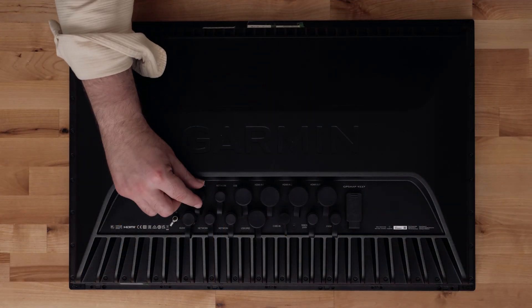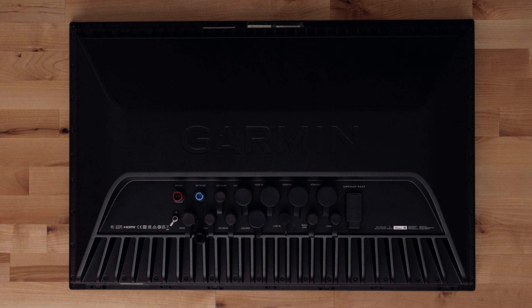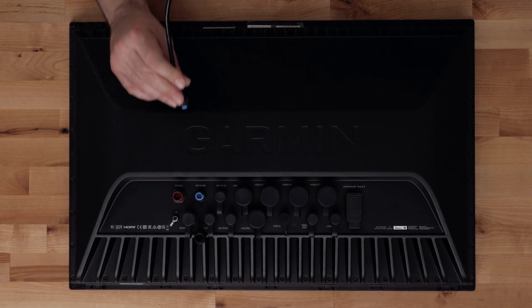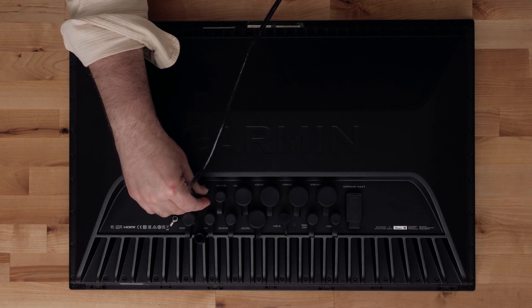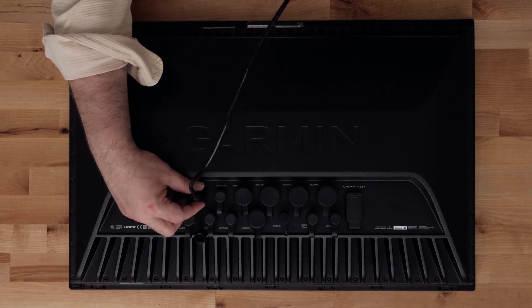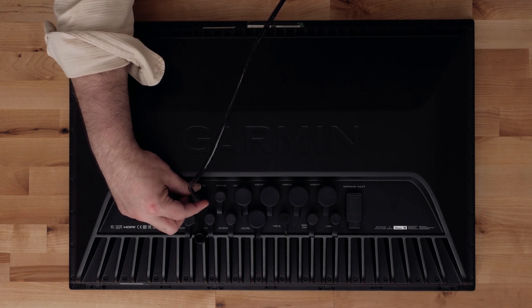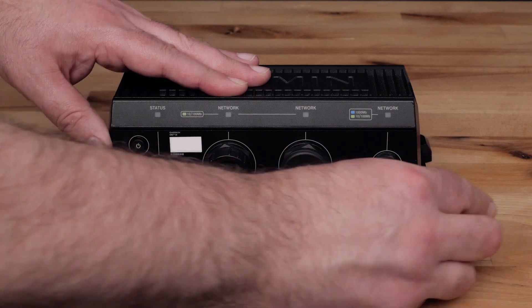Next we will connect our 9000 series chart plotter to the Bluenet Gateway with a Garmin Bluenet network cable. Finally, connect the other end of the cable to the Bluenet Gateway.